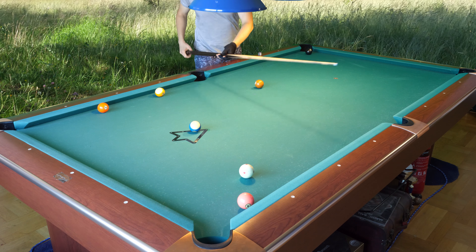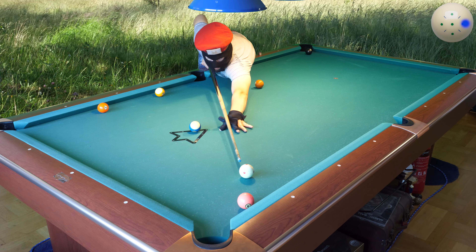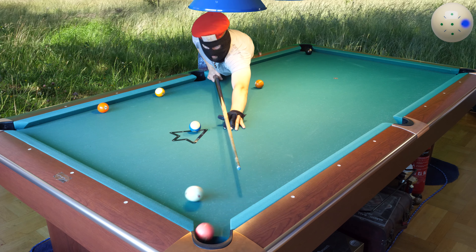Two rails with inside spin for the five ball. I need to reach, so it is difficult, but it went okay.